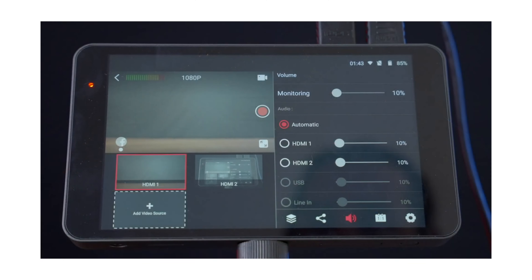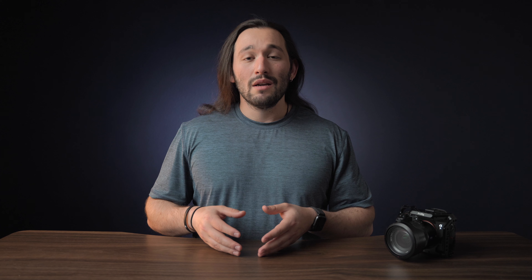Before we go down that road, I do want to tell you that you cannot hook up multiple cameras using this method. If you want to use multiple cameras during your live stream, I strongly suggest checking out this video where I tell you about a unique little device called YoloBox. It's a multi-cam live stream switcher. If you want to do it the easy, cheap, free way with one camera, do it this way.